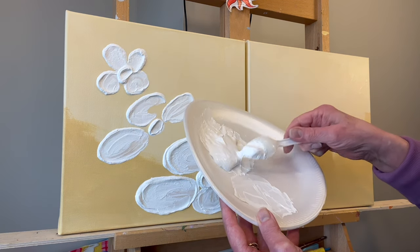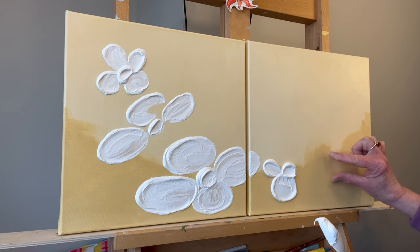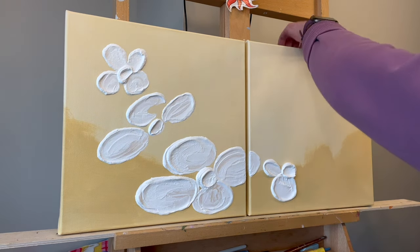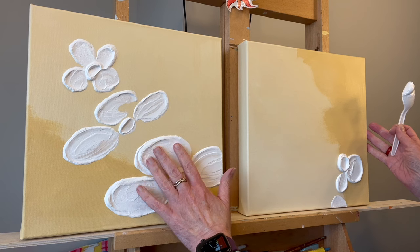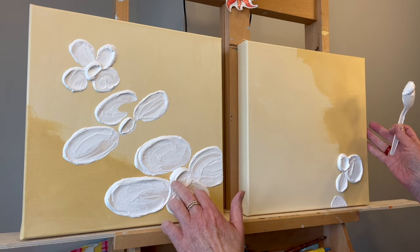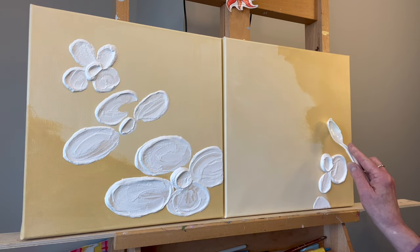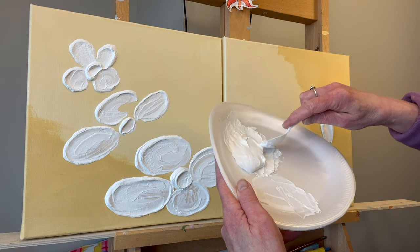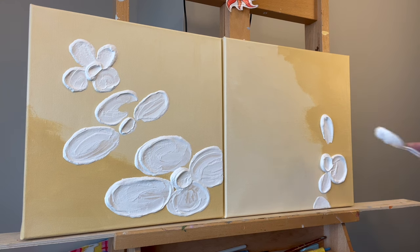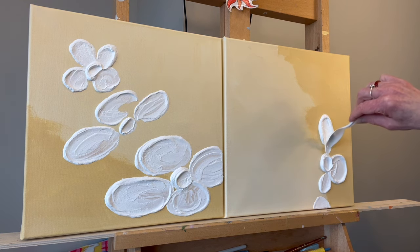I just scooped some up on the back of the spoon — it might not be enough — and then I'll turn the canvas because I want to put a petal here, a pretty long one, so it's sometimes easier to turn it. I surface-dried this with a hairdryer but I don't know if it's dry all the way through. I just lay it on and see how far it goes — you can see how it goes quick, which is fun. I'm putting it on really thick; this is probably the thickest one I've done yet.